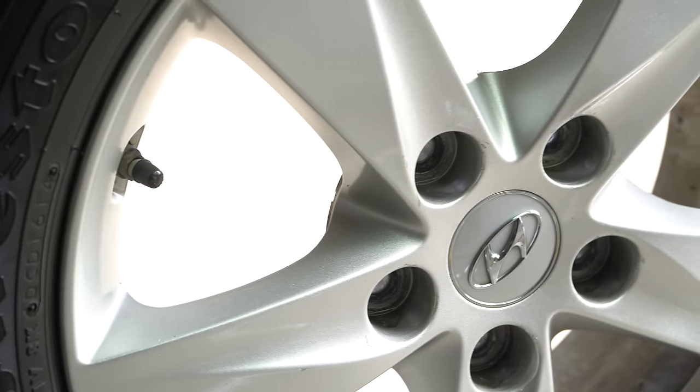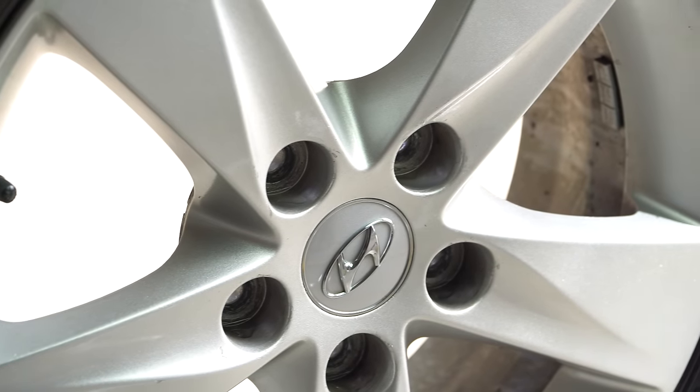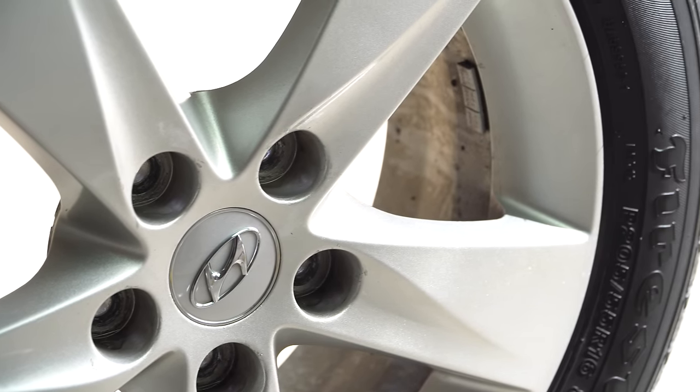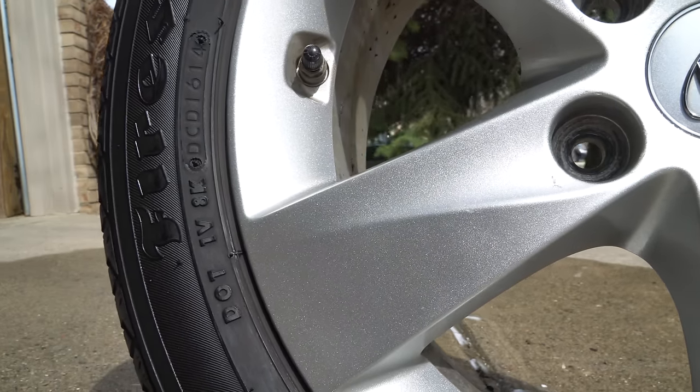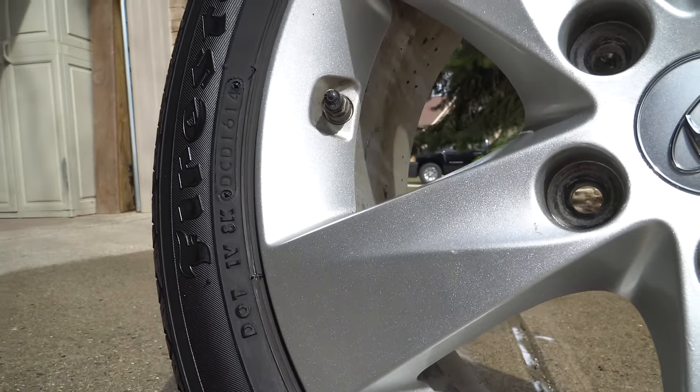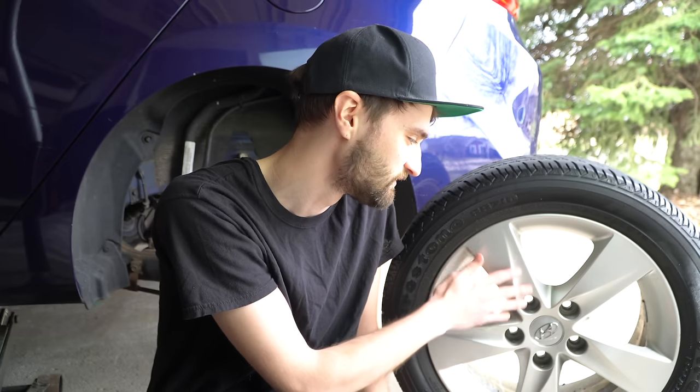Two years of being daily driven and I'm really impressed. The one thing I will say, being honest, is they're not quite as glossy as I remember from the original video. But you could definitely take some really light sandpaper to these, smooth out the orange peel just a little bit, and then do a couple new coats of clear on top, and I think these would look really great. I'm really impressed so far.